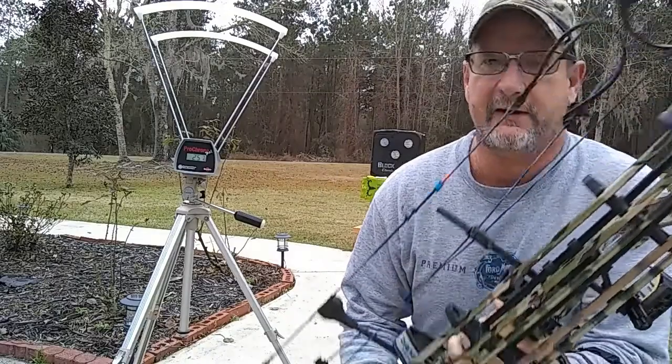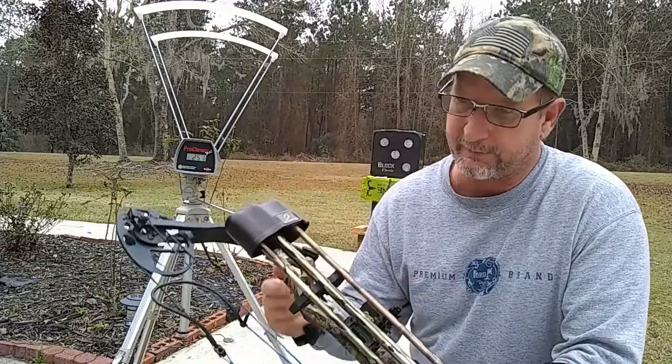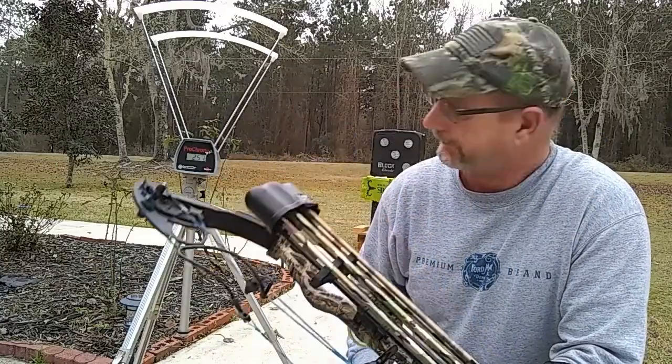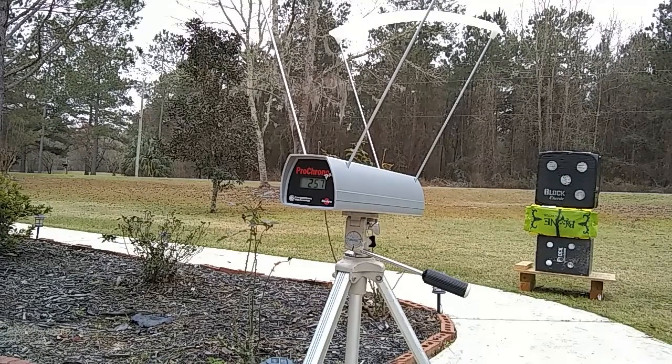The first bow is the Diamond Infinity Edge Pro — 310 feet per second IBO, set at 62 pounds at 28 inch draw. We're going to shoot all four arrows across this chronograph five times each, and I'll show one shot but use the average of five shots as our velocity rating. All these arrows are the same length at 29 inches and all have a 100 grain point, except for the lightest which has a 75 grain point so I can get the weight down.